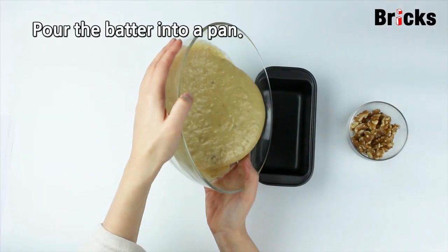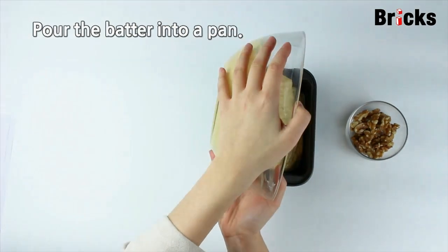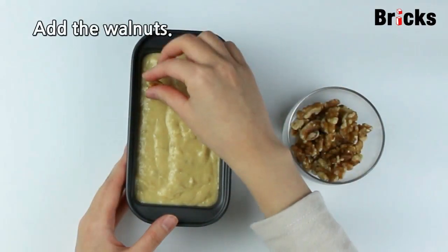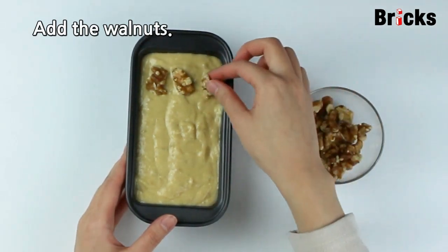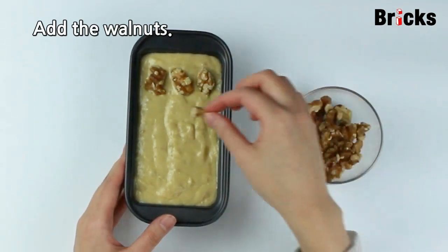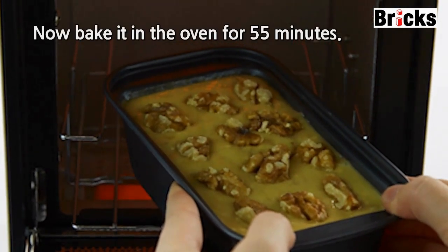Pour the batter into a pan. Add the walnuts. Now bake it in the oven for 55 minutes.